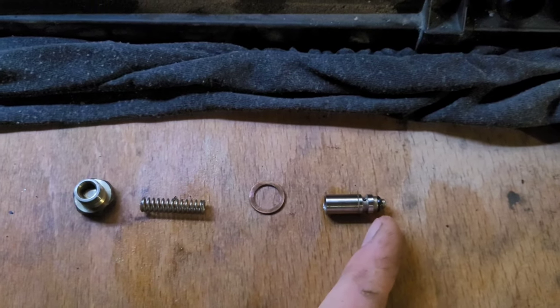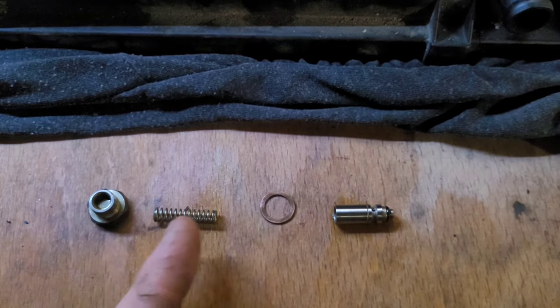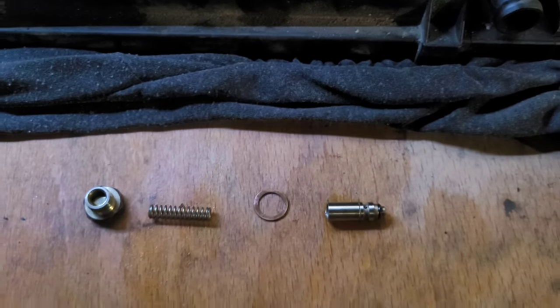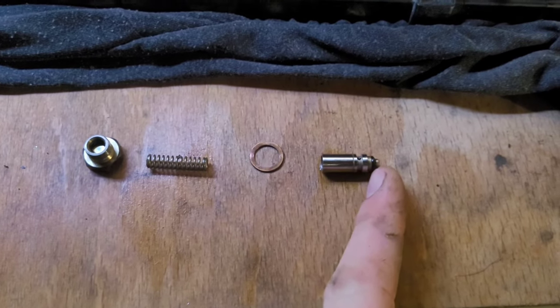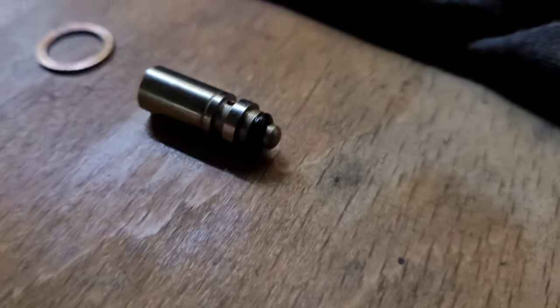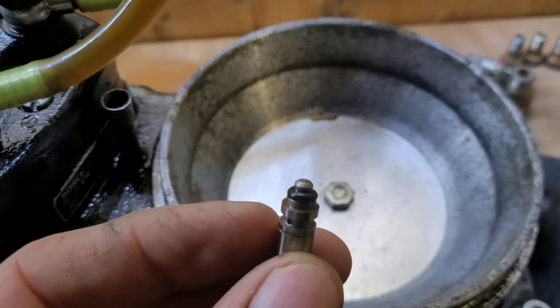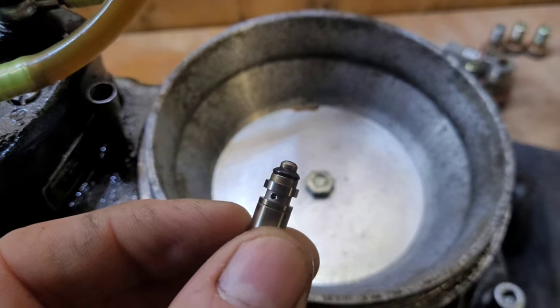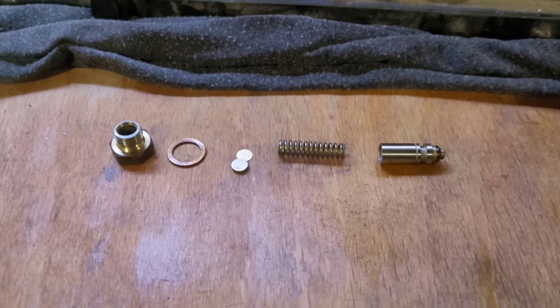System pressure pushes it up, and when it overcomes the spring pressure it moves and diverts fuel back to the tank. The more tension we've got on this spring the higher the system pressure is going to be - same principles, just very different. We've only got one sealing ring to deal with - a tiny little one on the end. I'll zoom in - it is quite tapered, so that's going to get changed.